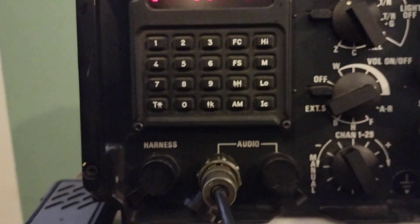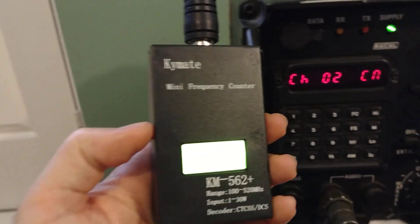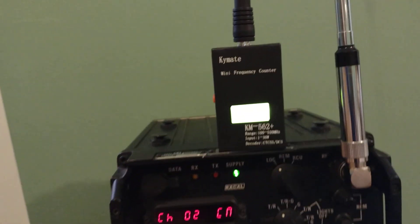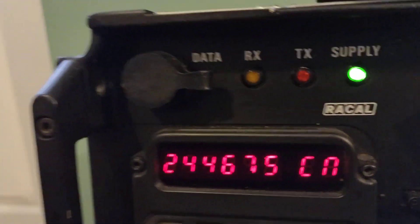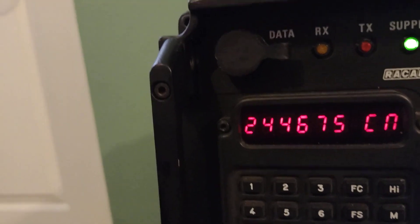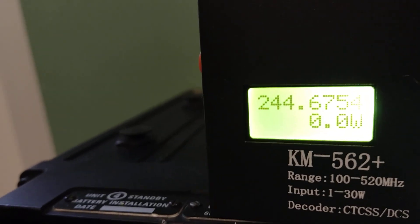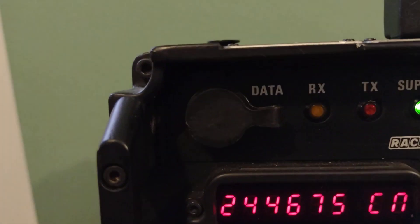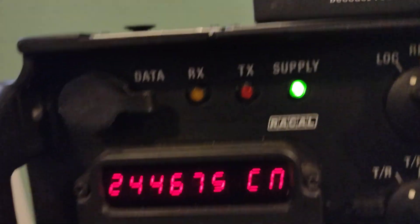I've got a Chinese frequency counter here to check the accuracy. I'm going to press the frequency display and try to get it to show the frequency in here so you can see it.